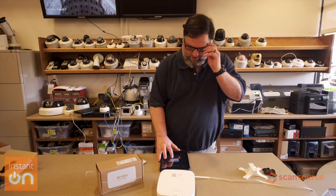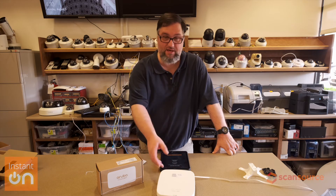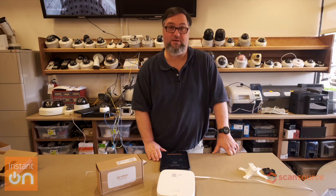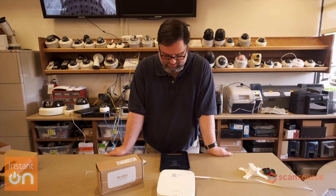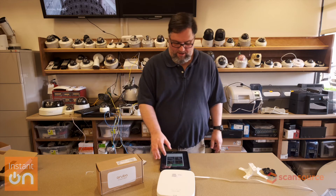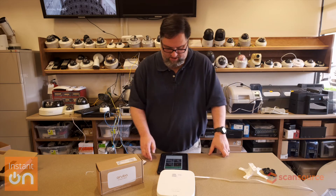Now we're at a point where it is going to add the new device, so it is searching. It sees the AP 15. I'm going to add the device — it talks about setting up the country, which is already set up. We now have a screen where everything is okay, the network is active, and we have a device online.